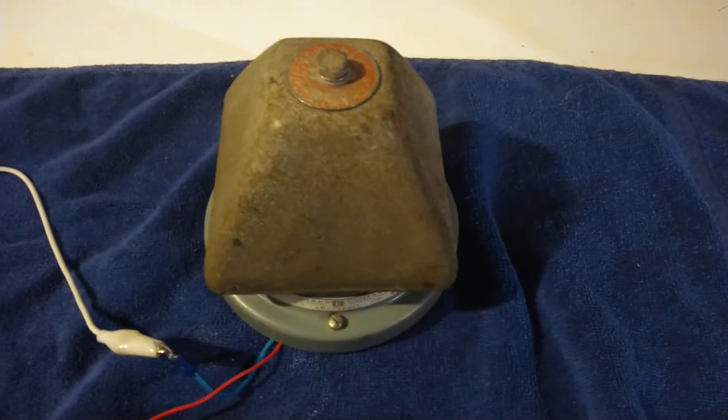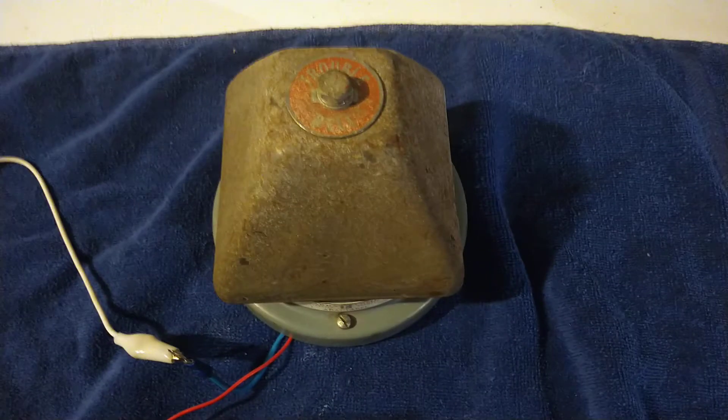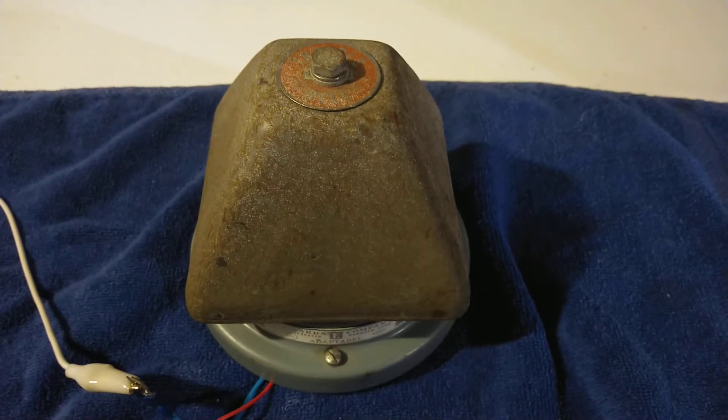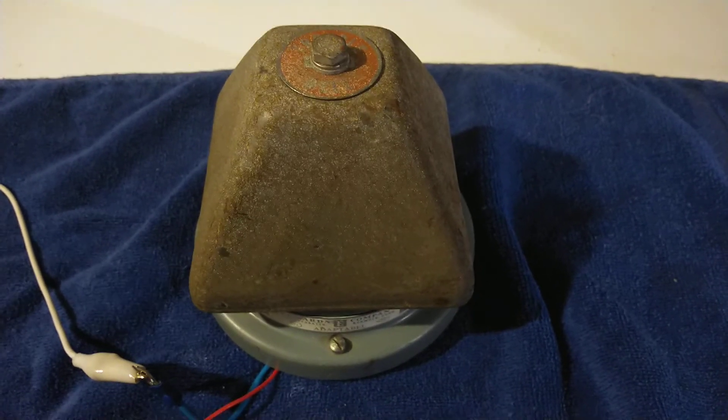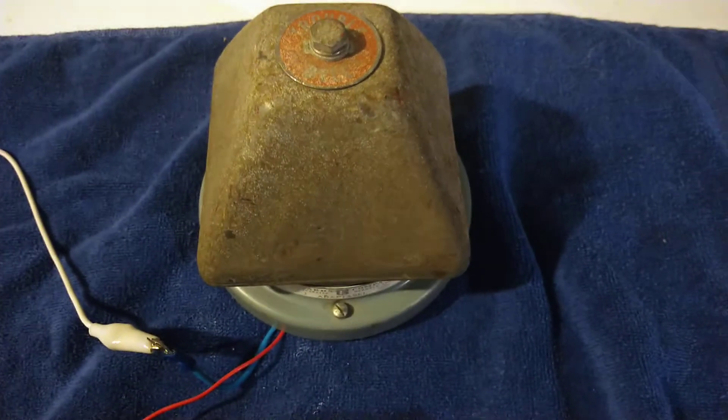Now some of you guys might think that I've already shown this bell on the channel before. Well that's not the case. This is a completely different bell. This is an Edwards 341T.